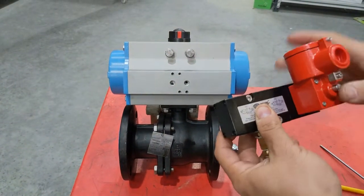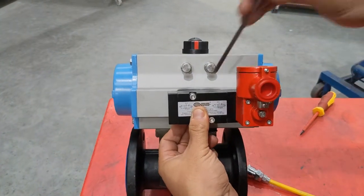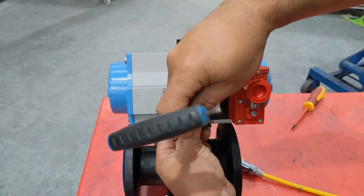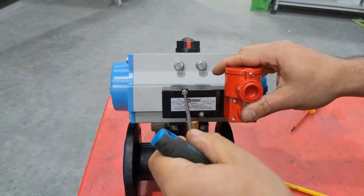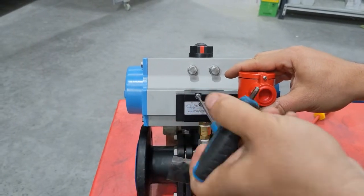Put the socket set screws through and put it over the Namur interface. Make sure the o-rings are on the adapter plate and tighten them onto the front of the valve. This will hold the 5.2 valve onto the face of the actuator and use the o-ring seal between the two faces.